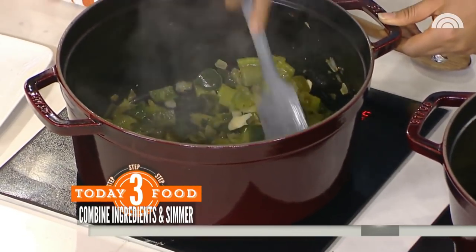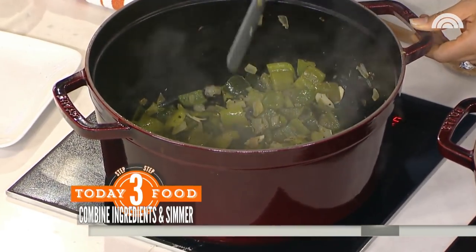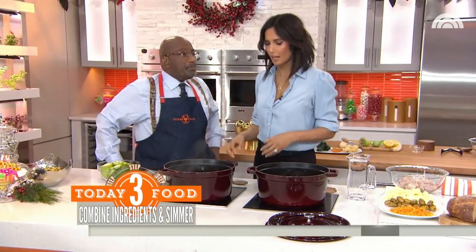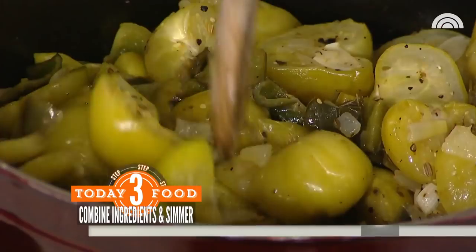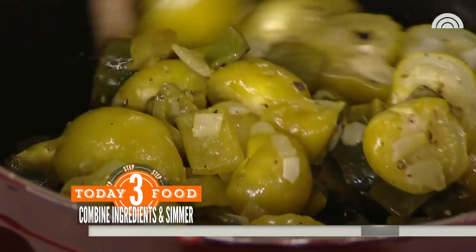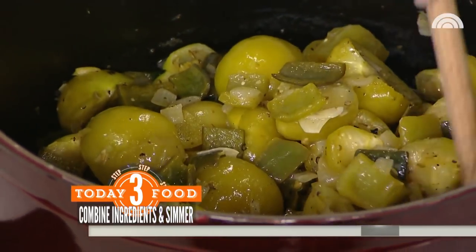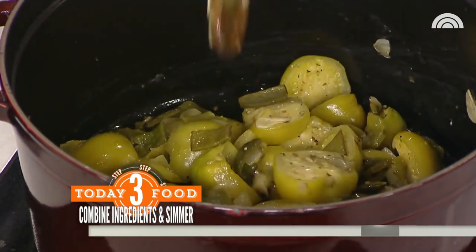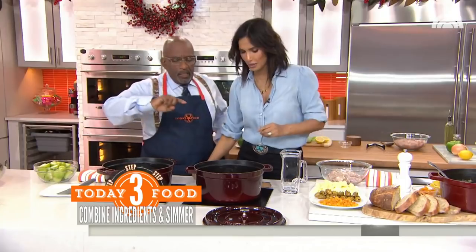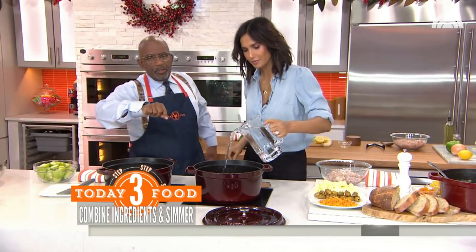I dry roasted the peppercorns fresh when they were whole in a pan for 90 seconds, then crushed them with the meat tenderizer. The tip here is taking spices and either toasting them or waking the flavor up. People always ask what spices they should get, and I always say you probably have all the spices you need — you just need to use them to greater benefit. Spices lie dormant in our pantry a long time, so you have to wake them up. Heating them releases the oil and the flavonoids.